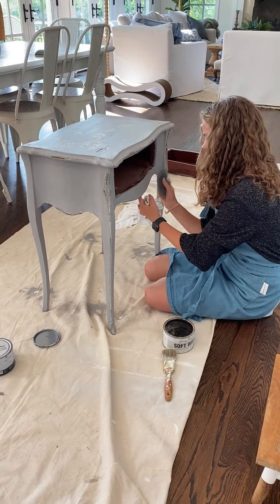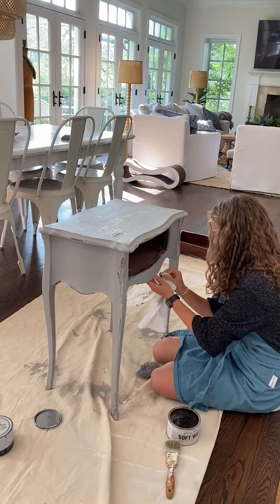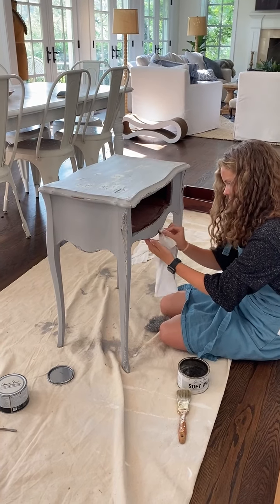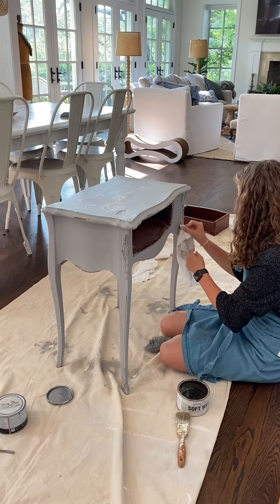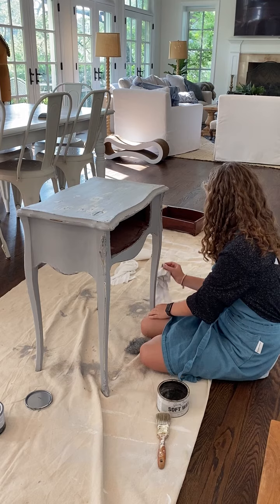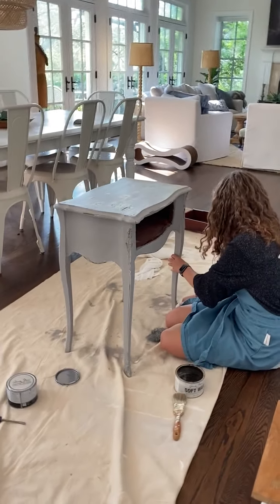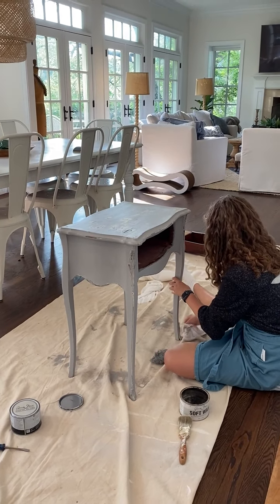I'm going to have all of this — the befores, the afters, the videos — on Blue Egg Brown Nest. You can check them all out. All the videos are going up on my YouTube channel where you can see me in my early days teaching people how to chalk paint — I think it's from 2012 maybe.